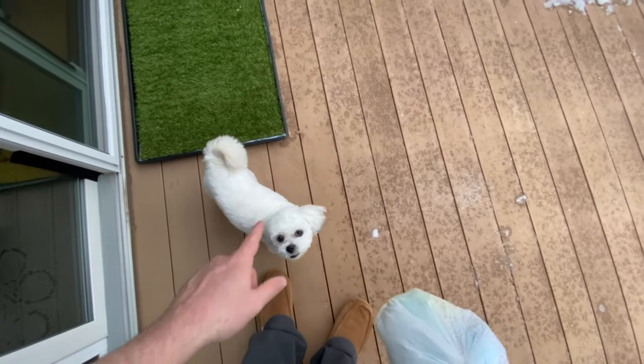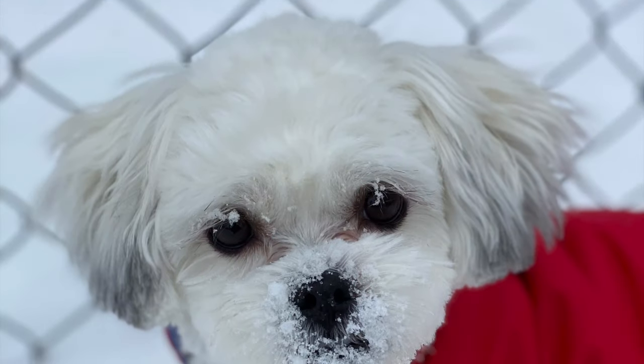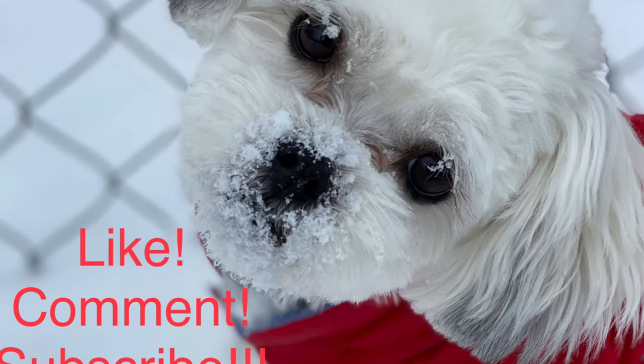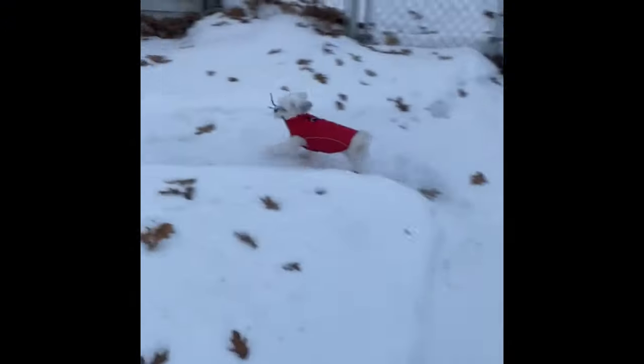If you stick around till the end of the video, I have a short preview of what's coming up next. Thanks for watching — I mean, come on, look at her face. I'm trying to make these videos quick and informative, and here's some video of my son and Yuki playing in the backyard on the trails I made for her.